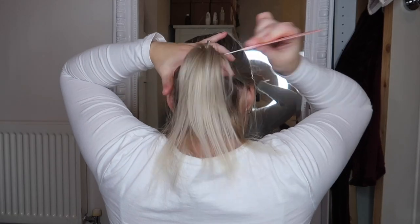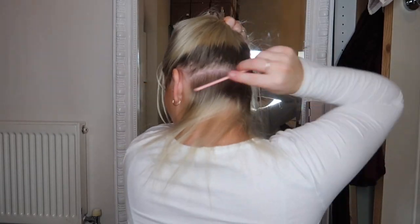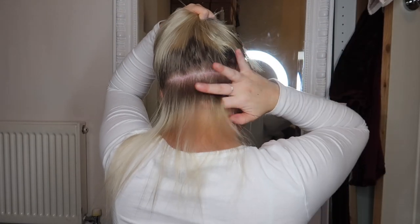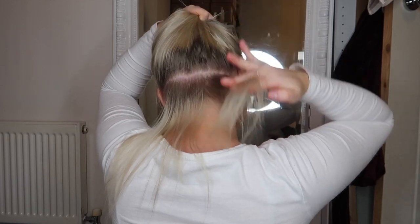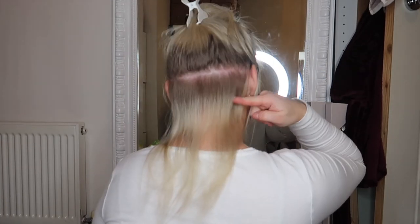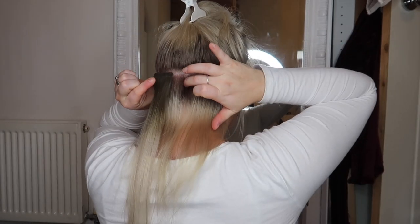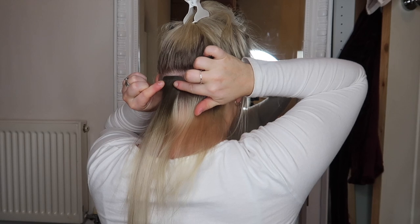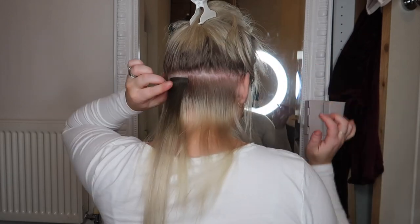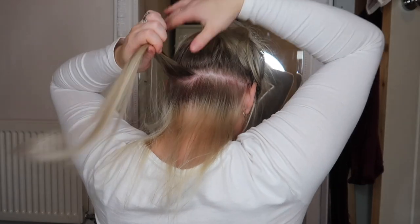You might think I spend so much time with my sectioning, but the most important part of putting tape extensions in is getting all your sections right. Right here I'm making sure that my first row starts an inch from the bottom and from the nape of my neck, and I also make sure it comes an inch in from the side. The reason for this is so that when you wear your hair up, you cannot see any extensions at all.